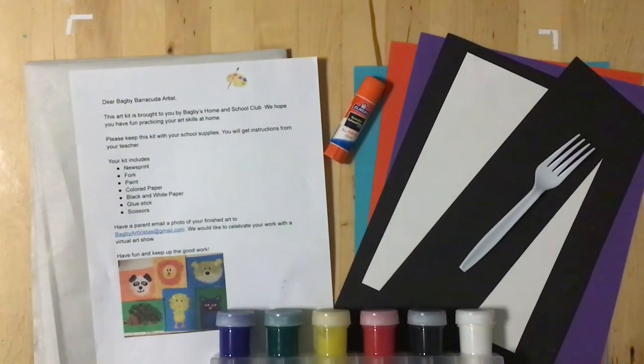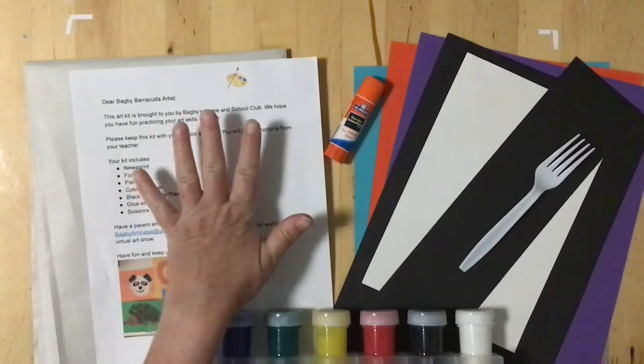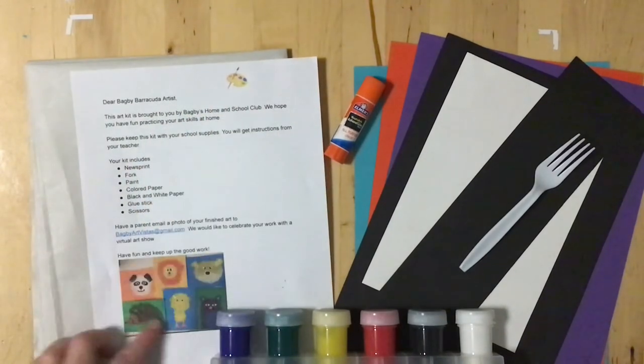Hello Bagby Barracudas. We are going to make a little art project together. So in your art kit you should have several things. One is a letter with a picture of some of the samples of what we're going to do.